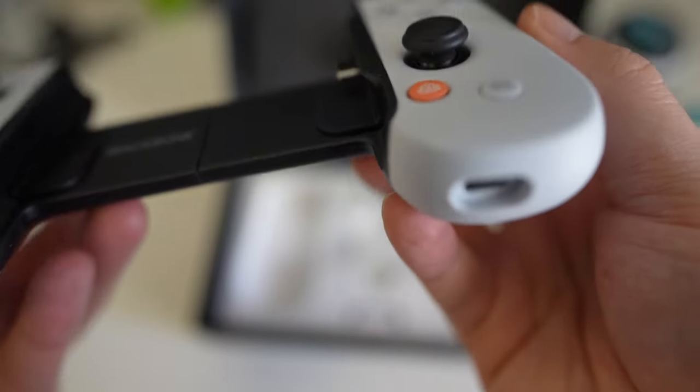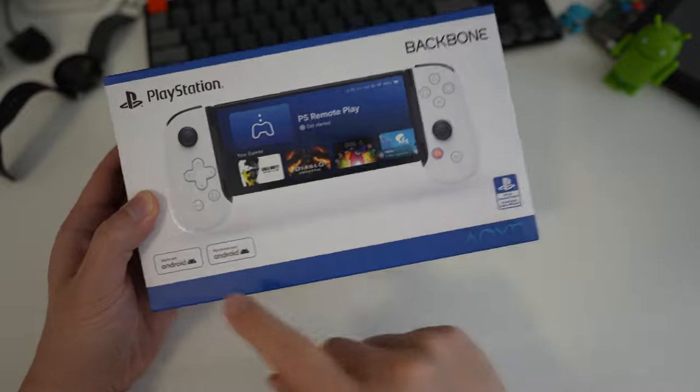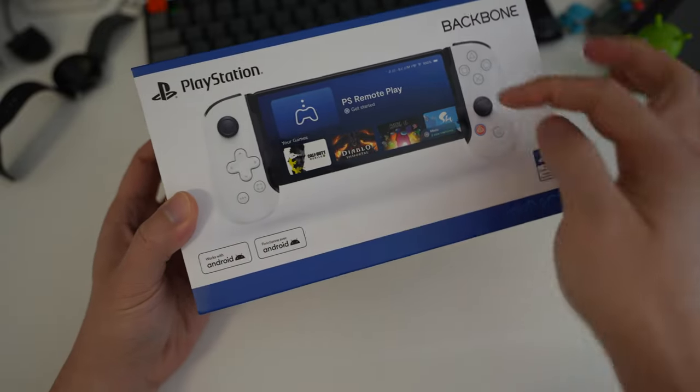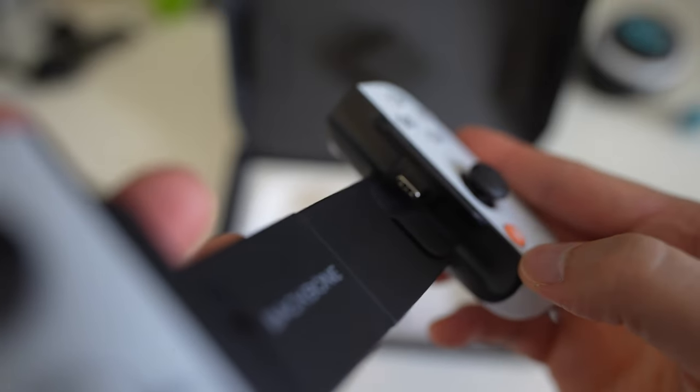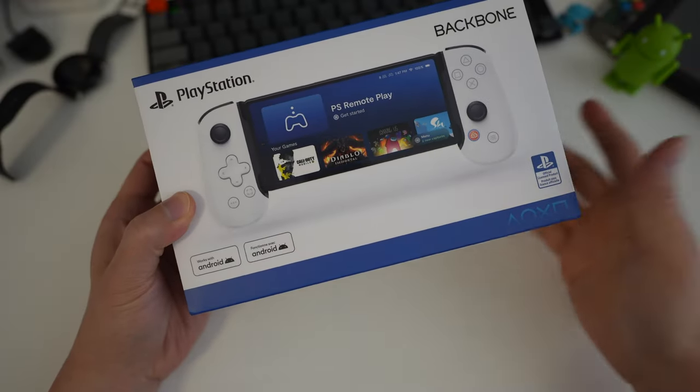The normal edition just has A, B, X, Y buttons. This is the Android version, so it has a USB-C connection. There is also an iPhone version, which actually came out first, and that obviously has a lightning port and works with iPhones.